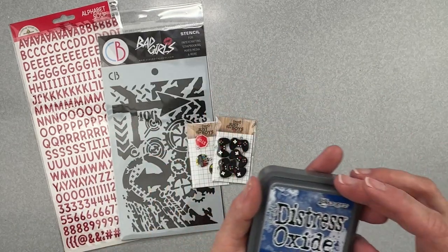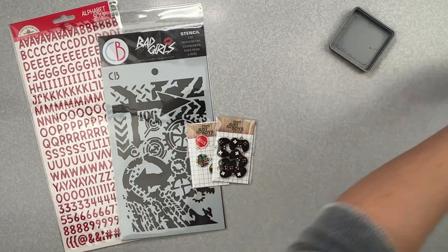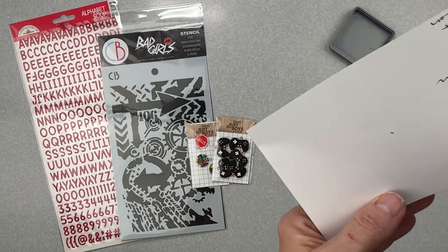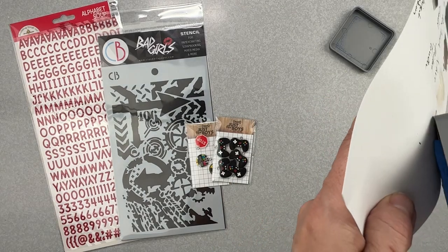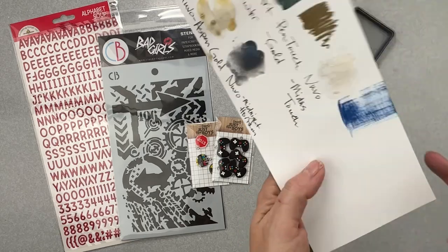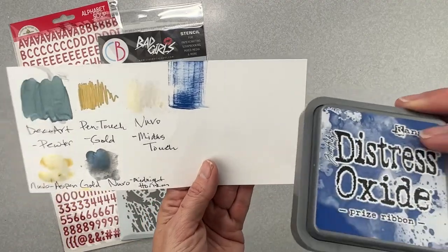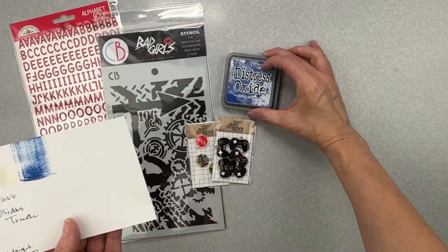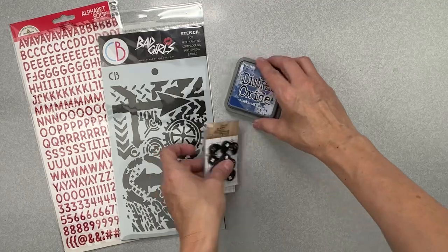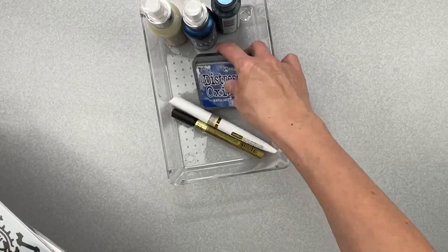For the mixed media goodie in the Essentials Kit, we have a Distress Oxide in Prized Ribbon. Let me swatch it — there we go, Prized Ribbon in a Distress Oxide. I love Distress Oxides so this is super fun. You can use it across all your kits. I'm putting this with my mixed media goodies for the month — it is a fantastic Essentials Kit!